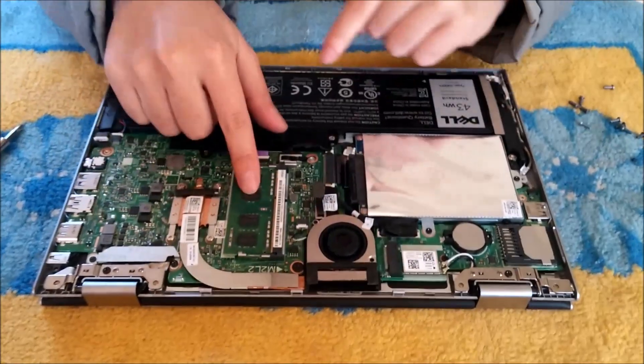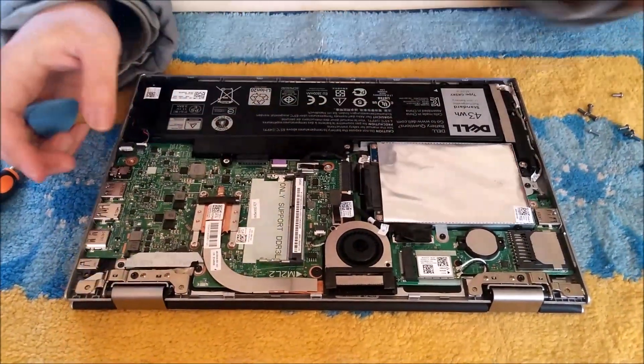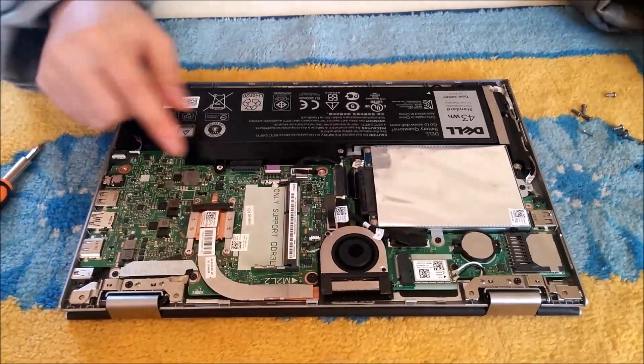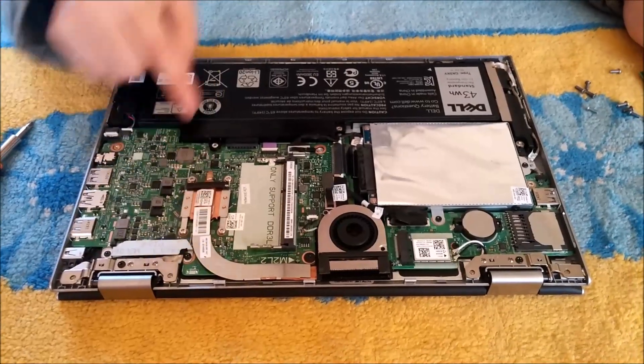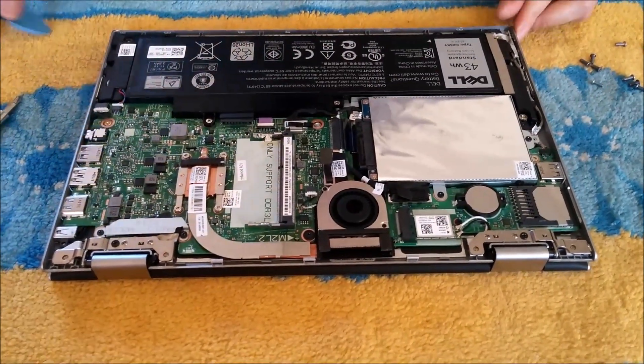So this is the hard drive. This is RAM — we're going to push two sides apart and the RAM pops up. That's the CPU, which is soldered on. That's the battery, which can be removed. That's the wireless card, which also can be removed.